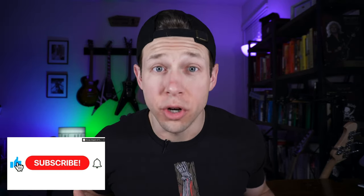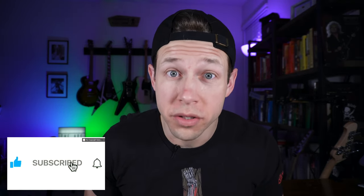Welcome back to the channel. If you're new, my name is Nick. I'm a guitarist here on YouTube. So multi-scale guitars, or fanned frets as some of you call them. I know if you use traditional guitars, they do look a little weird, but I promise you they serve a purpose and they're not as odd as you think.